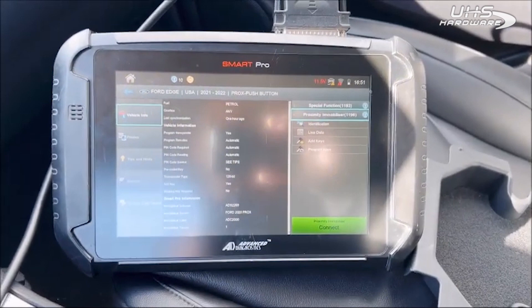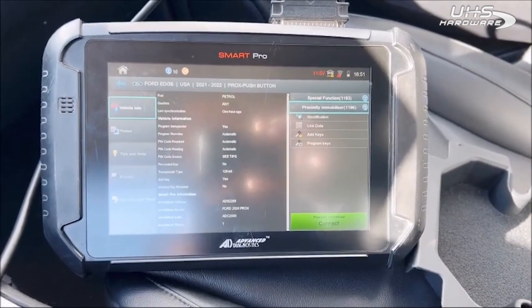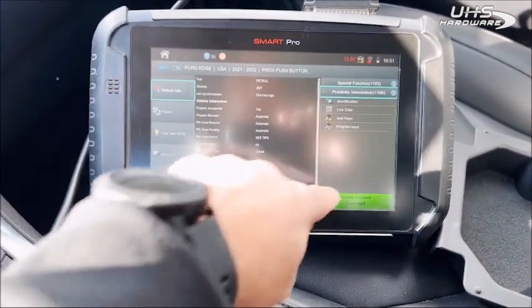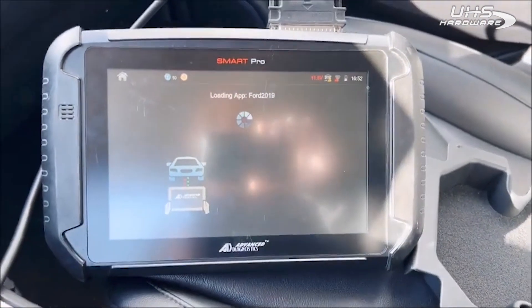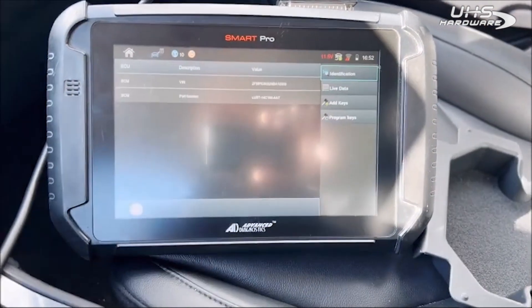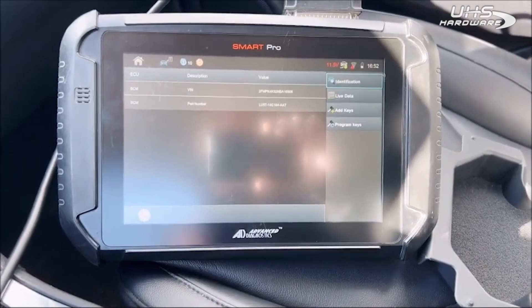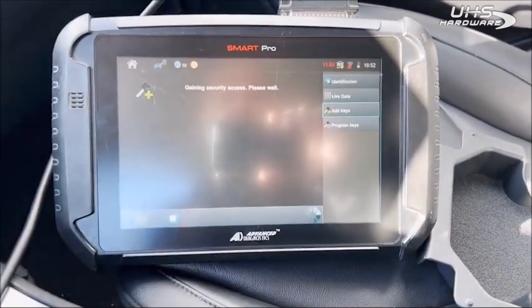We're on a 2022 Ford Edge. This uses the motion sensing PROX — it's a five-button PROX. I'm going to use the old PROX just to show you the behavior of what it does. The new PROX should end in 4339 as the FCC.